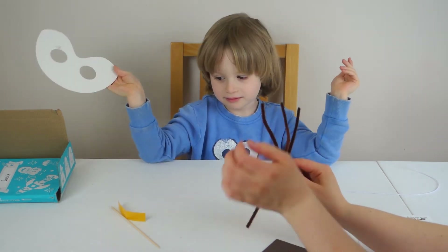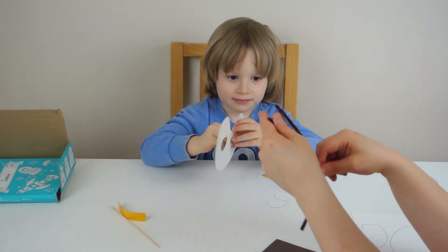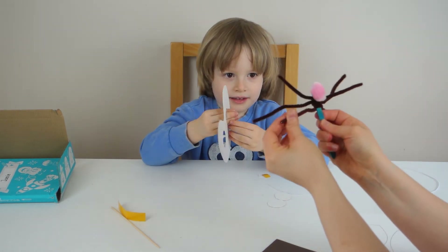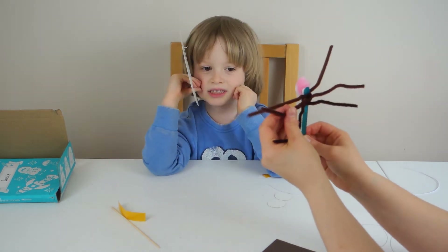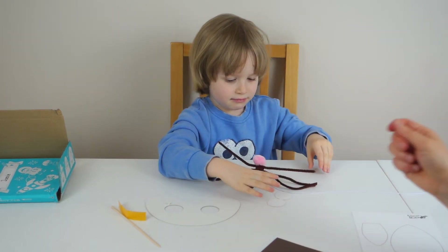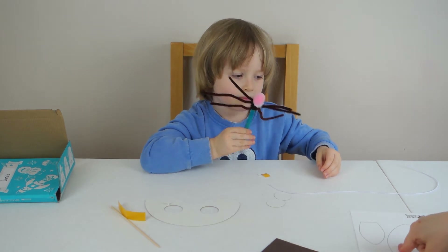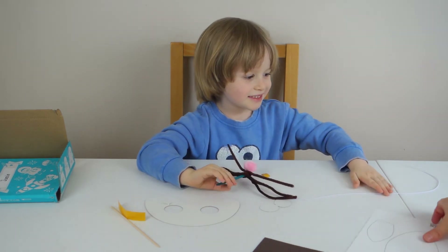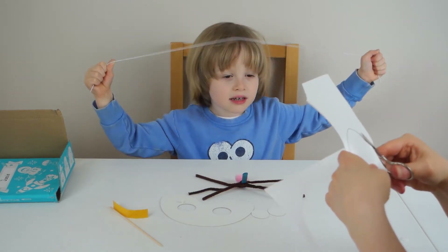I don't think it's a cat, Jamie. I think it's a bunny. That's right. That's one step done. Now we need to cut — cutting the ear shape.